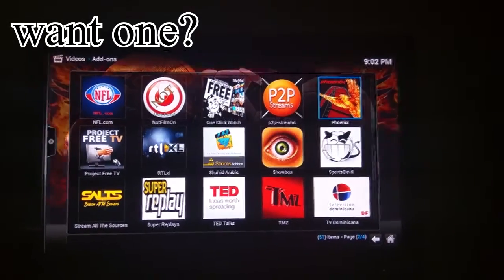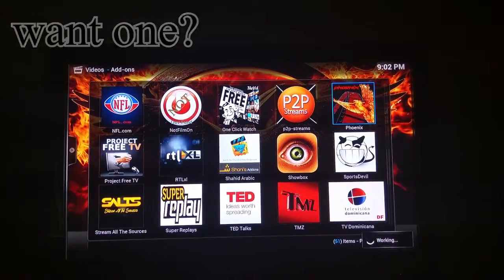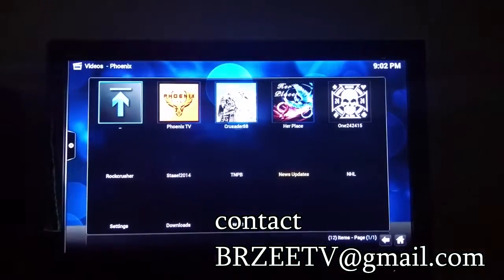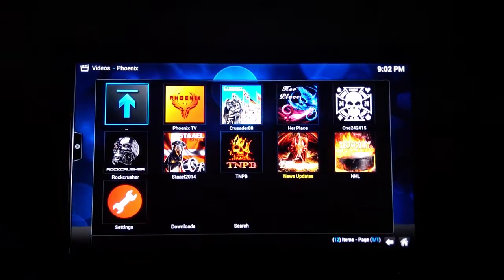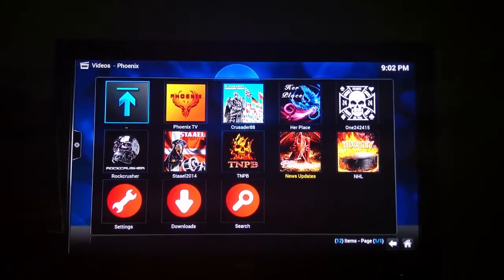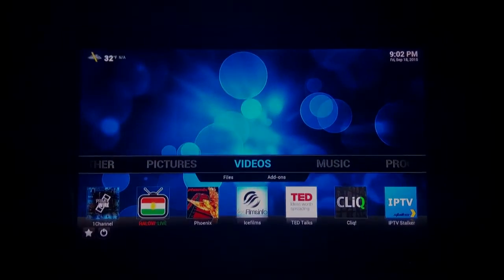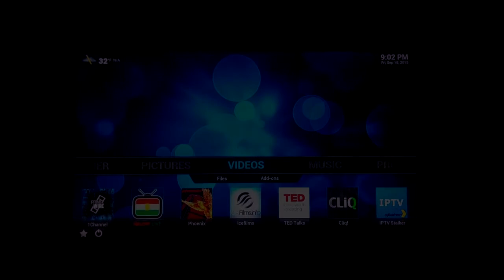Most people take about a week to get used to this box because it has a lot of stuff. I've been using it for the last two years and I'm still finding something new every day — there's no end to it. I just wanted to show you the basics. You have my email, so drop me any questions.